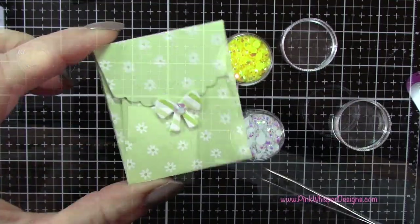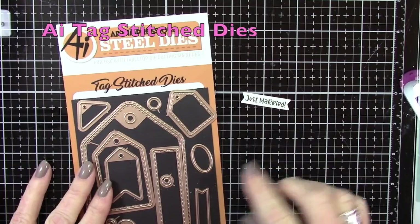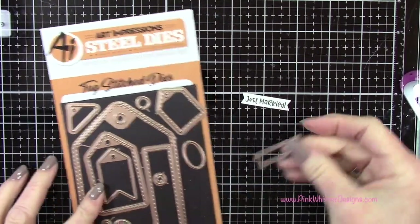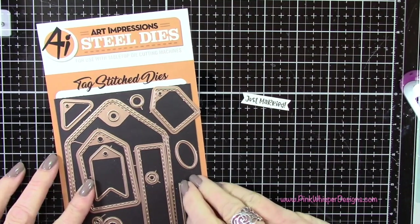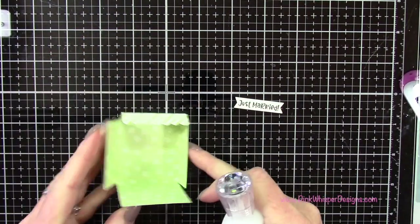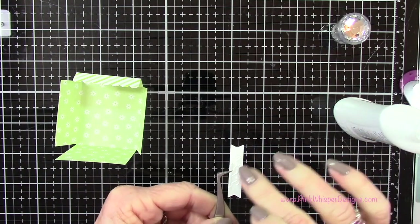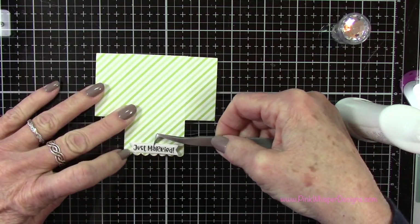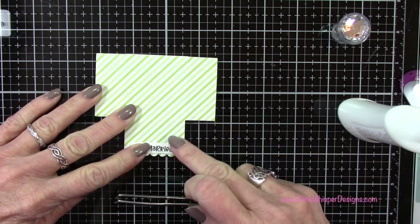I'll wait to glue the envelope closed. Now I've got my sentiment that says 'Just Married,' and I'm using the Tag Stitch dies — that little banner die. I went ahead and die cut that, and now I can glue it right onto the flap. All of these little sentiments are sized perfectly to fit on the front of your matchbook or inside it as well.